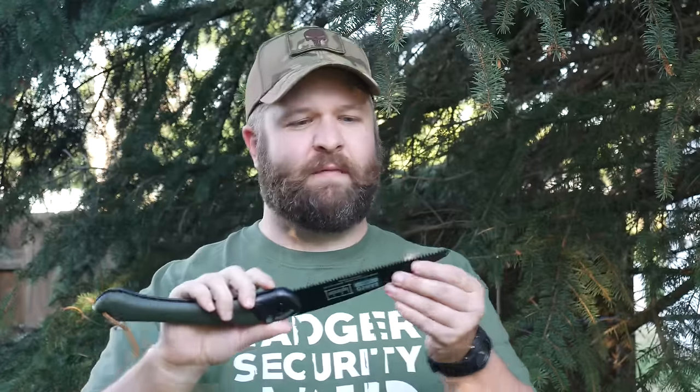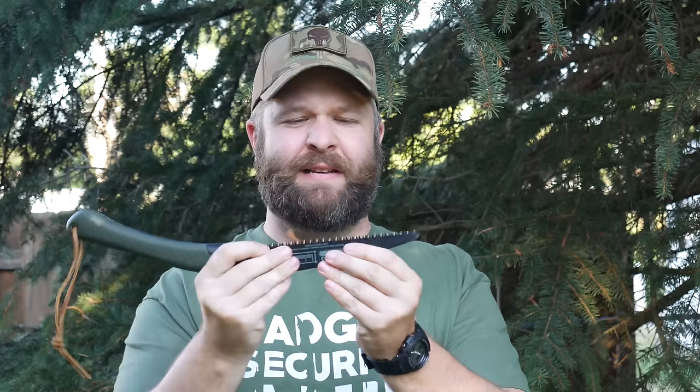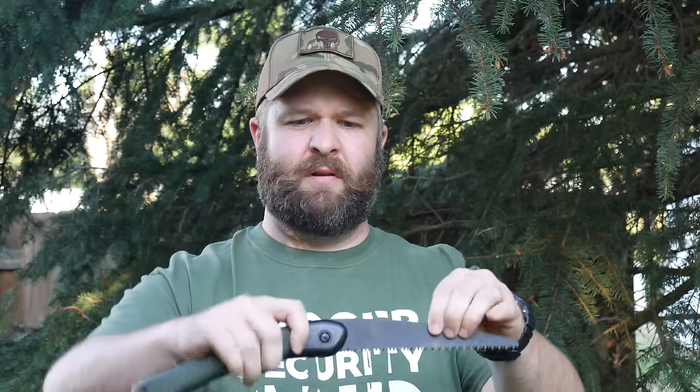Alright guys, here it is, the Bako Laplander. Let's cover some specifications on this bad boy: 7 teeth per inch, nice steel blade, replaceable, push button closing lock — looks like it stays pretty secure so you don't get your hands cut off. We were talking about loosening it up a little bit so it's a little easier to open.